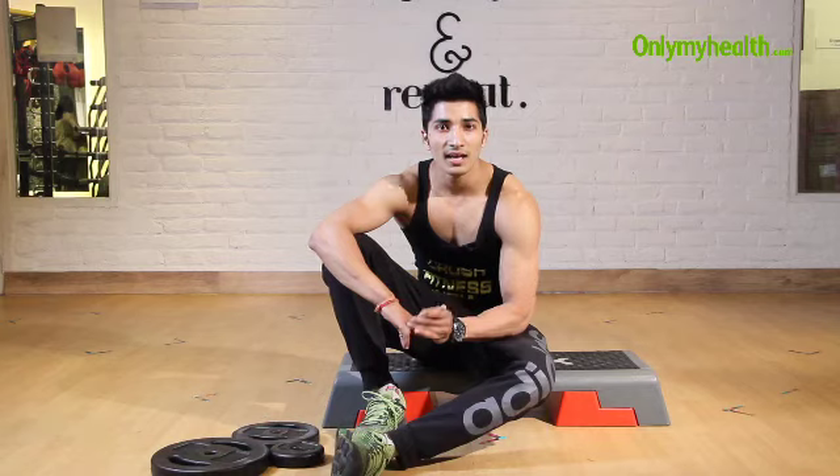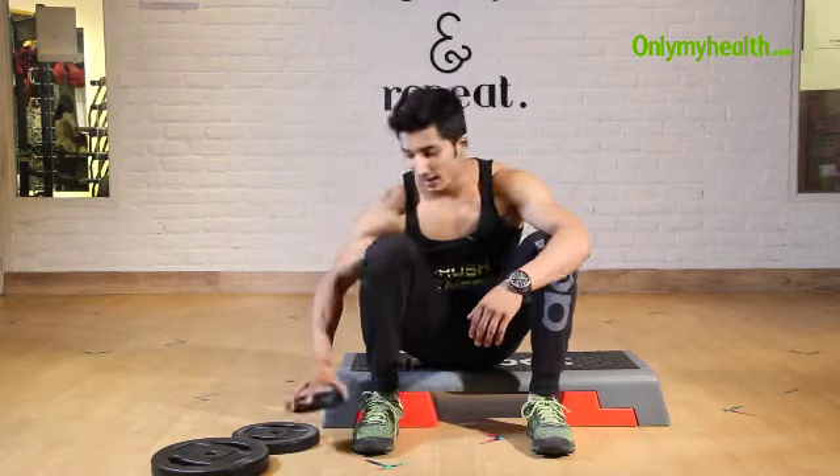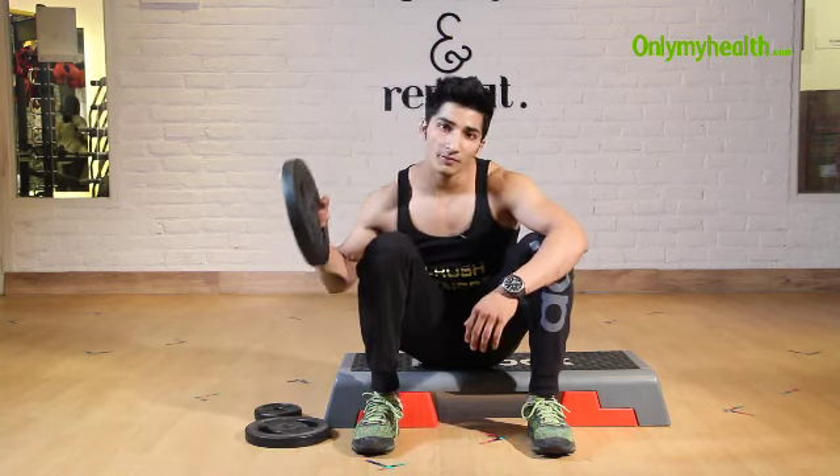And the third is advanced. In basic we will use a plate of 1 kg, in intermediate a plate of 2.5 kg, and in advanced a plate of 5 kg. If you don't have plates, you can use dumbbells as well.